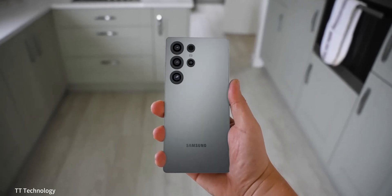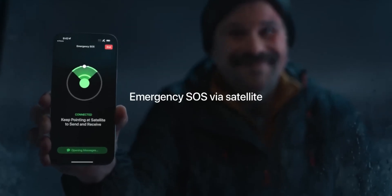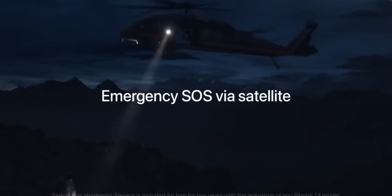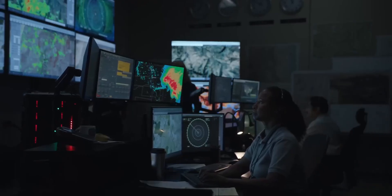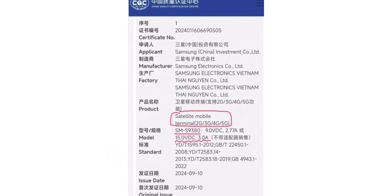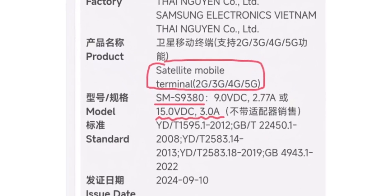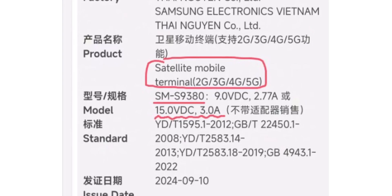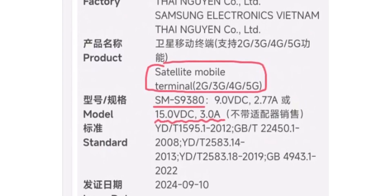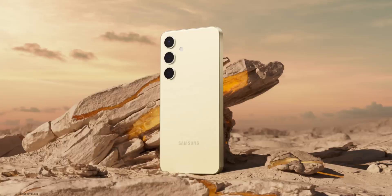First up, the Galaxy S25 Ultra is expected to feature satellite communication capabilities, a much-anticipated addition that allows users to send SOS messages in emergencies, even without standard network coverage. Recently, the Chinese version of the Galaxy S25 series received 3C certification, confirming the inclusion of this feature specifically for the Galaxy S25 Ultra. However, the satellite SOS feature may not be available on the Galaxy S25 and S25 Plus models.